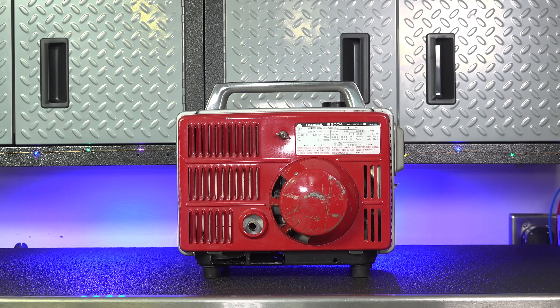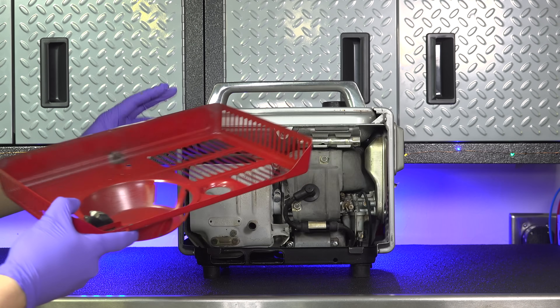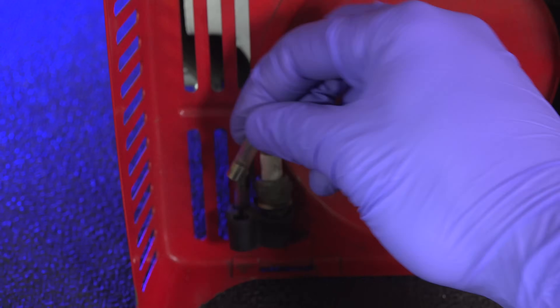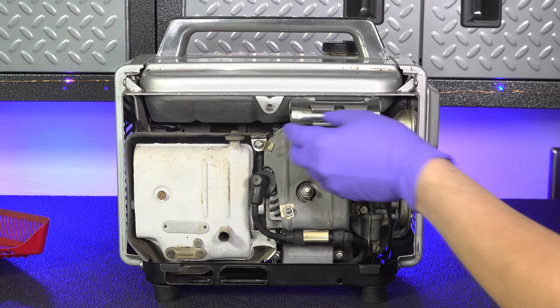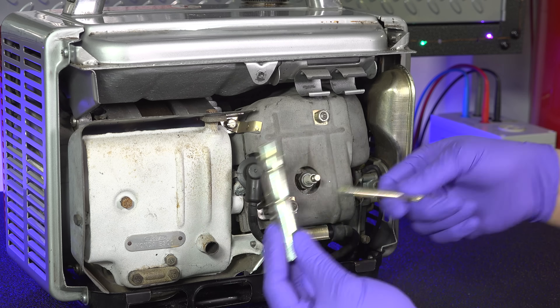Taking off the rear cover, you're going to be jealous that the generator you own today doesn't have some of these features. You've got a super cool holder for a spare spark plug along with two spare fuses. And how are you going to put that spark plug in? Fortunately Honda thought of that too — they included a tool kit right inside the case so you've got everything you need and you won't lose it.